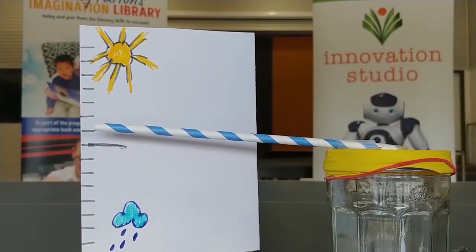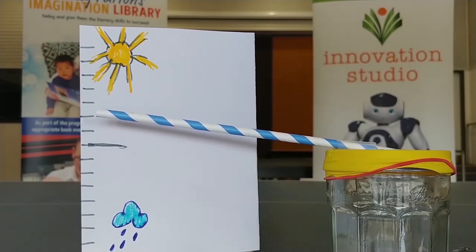A barometer is something that can predict the weather — it tells you if it's going to be a nice day or if it's going to be a cloudy, rainy day.